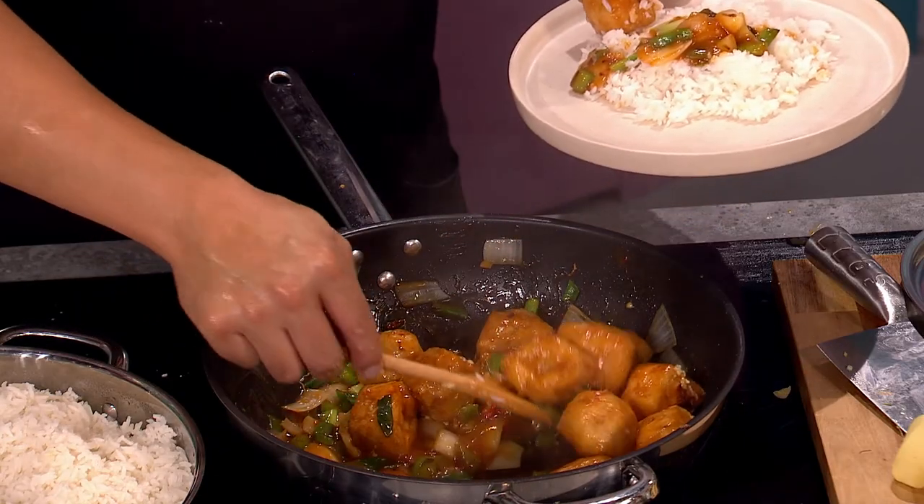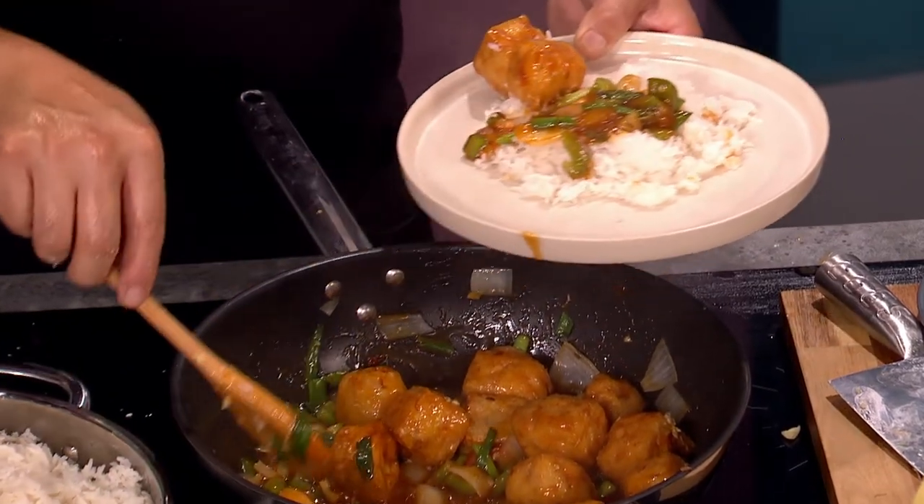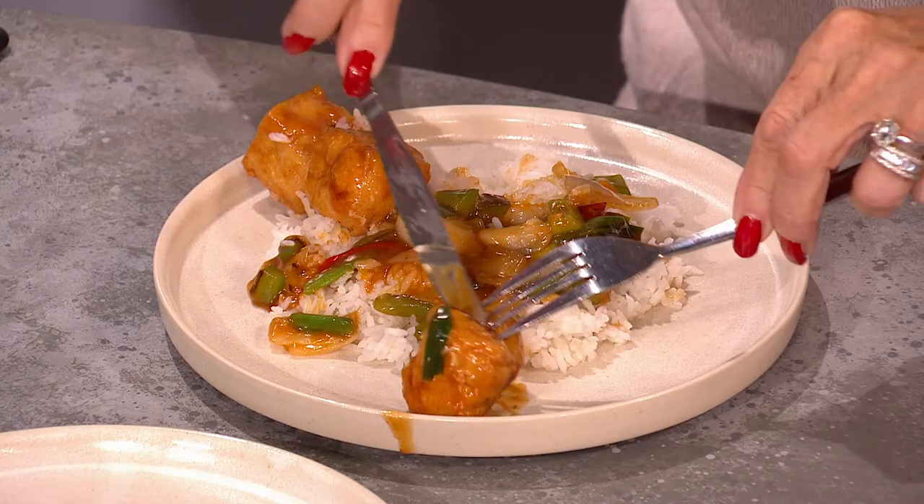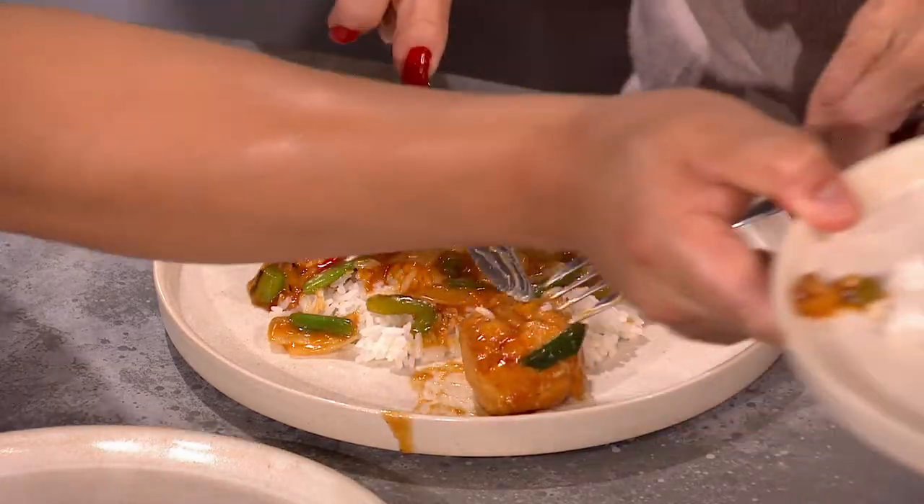You can pre-fry the tofu and it will keep — stick it in the fridge and it'll last a couple of days. Do you have to deep fry? You can chop the tofu and put it in the pan with the vegetables, but it will break up — it's a different version and just doesn't give it the same texture. Tofu needs a little bit of help — you definitely need to flavor it because it's very bland on its own.